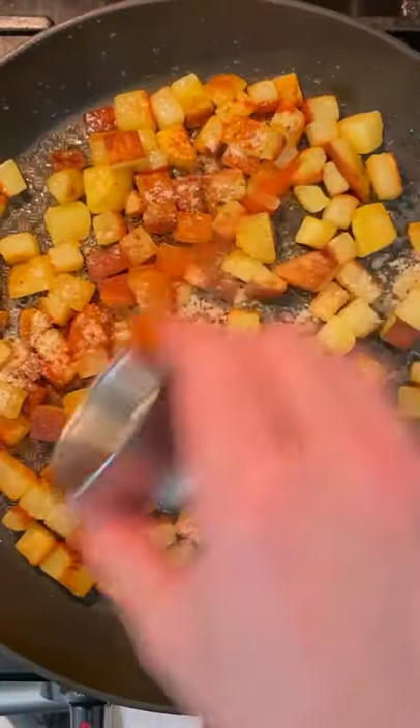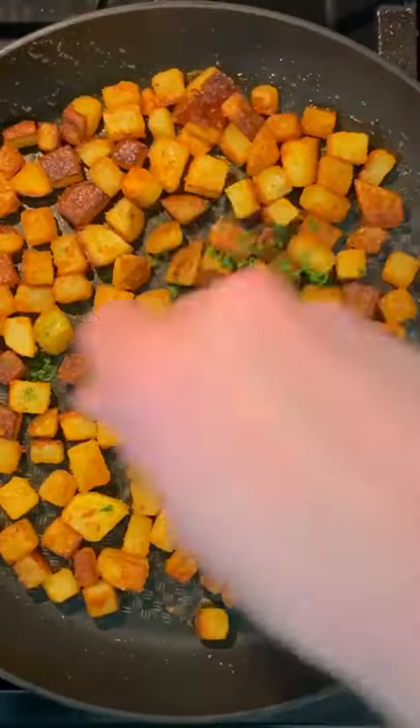Give them a toss then add some onion powder, a little bit of smoked paprika, some garlic powder, and some salt. Cook them for three more minutes and then mix in some chopped parsley.